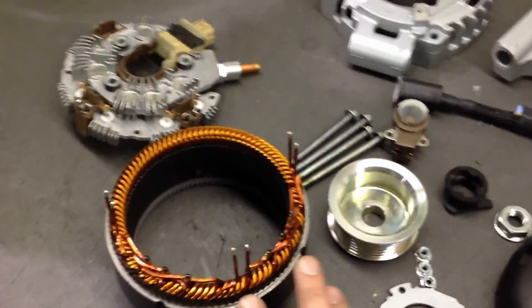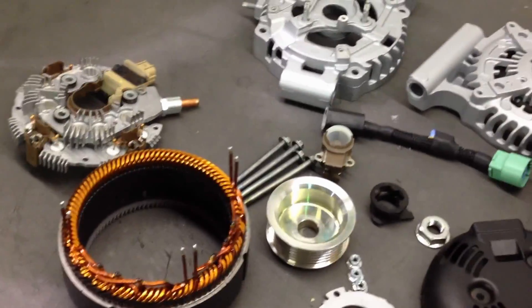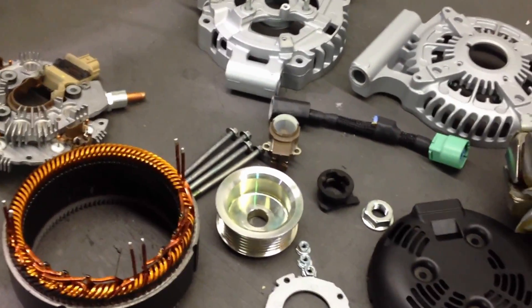This thing is going to be so beefy the way that we configure it, it will still have excellent output at five or six hundred RPM engine idle speed.